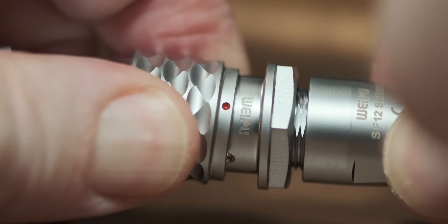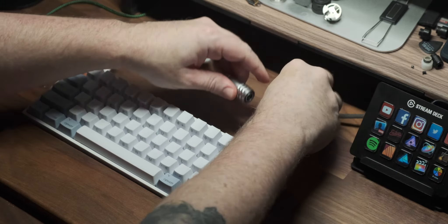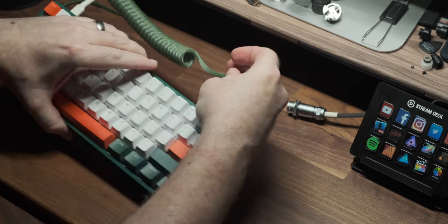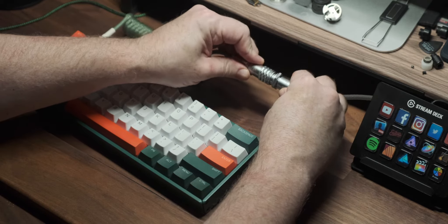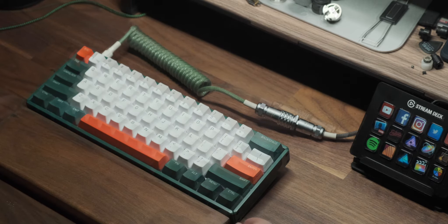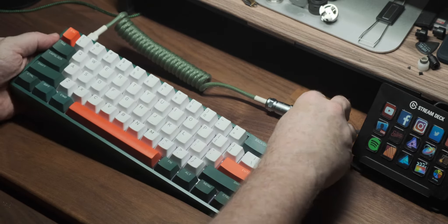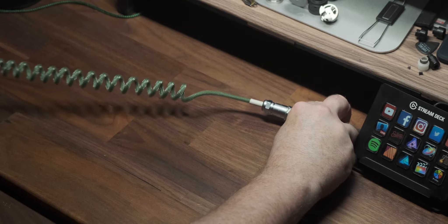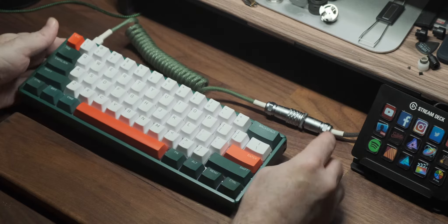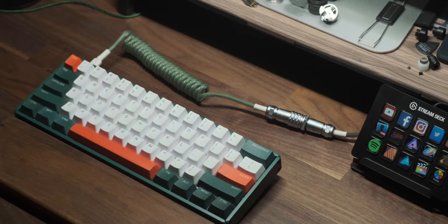Having a connector means I can have one end permanently attached to my iMac, and then with the other I can remove just the coiled section so I can either change it up for different keyboard fittings or different colors and aesthetics. Having a coil also means that if your keyboard gets knocked or pulled, it's less likely to disconnect — there's some give in there, so there's a practical benefit as well as the aesthetic.